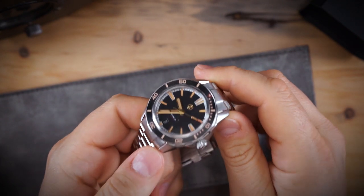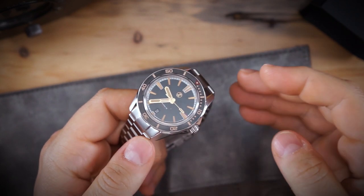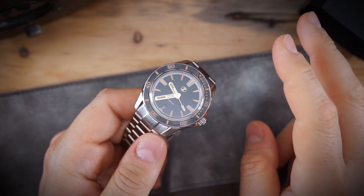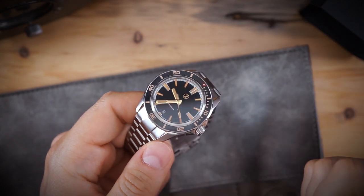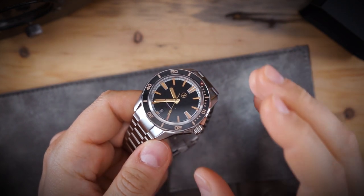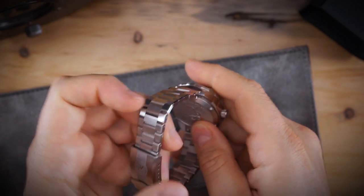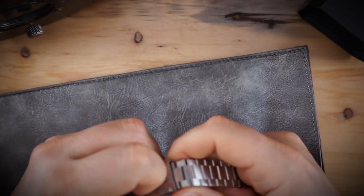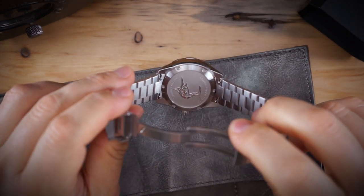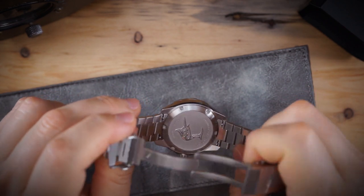This is the 40 millimeter version of the Swordfish. I really like the Swordfish — I think my two favorite Zelos would have to be the Swordfish and the Mako. The Mako 3, version 3, was actually a very nice watch; it just had a couple of issues with the case back, and that is something Zelos has addressed.